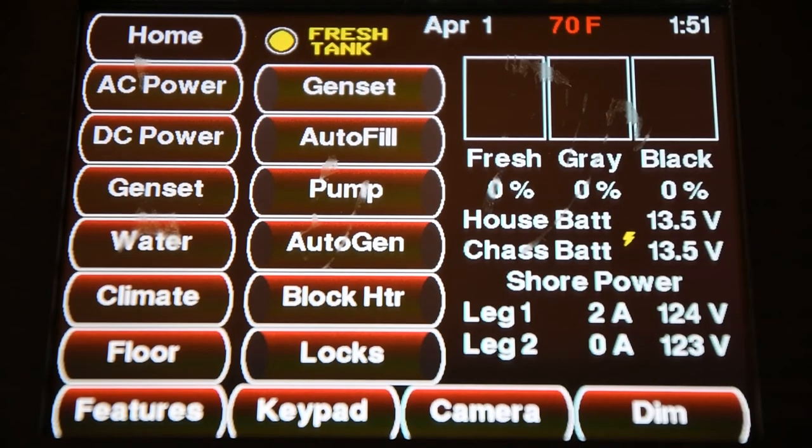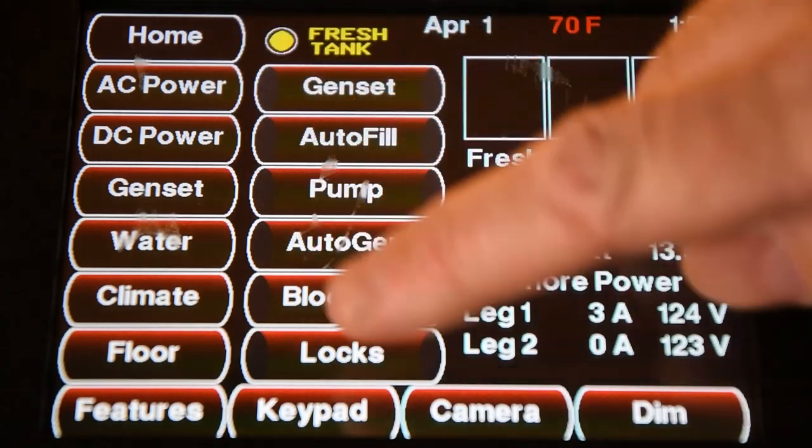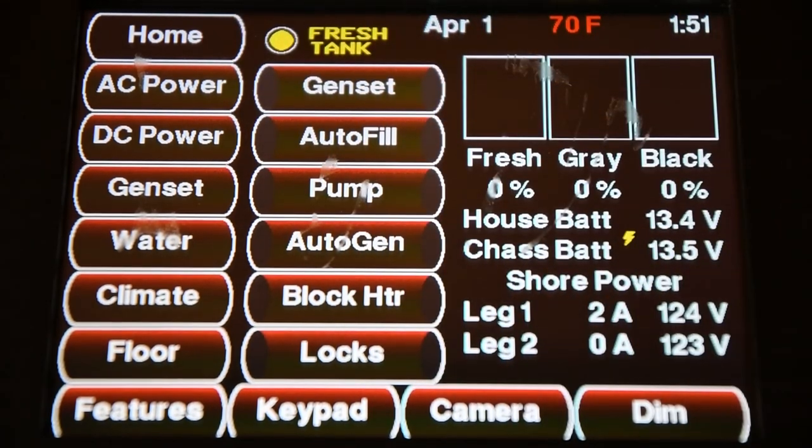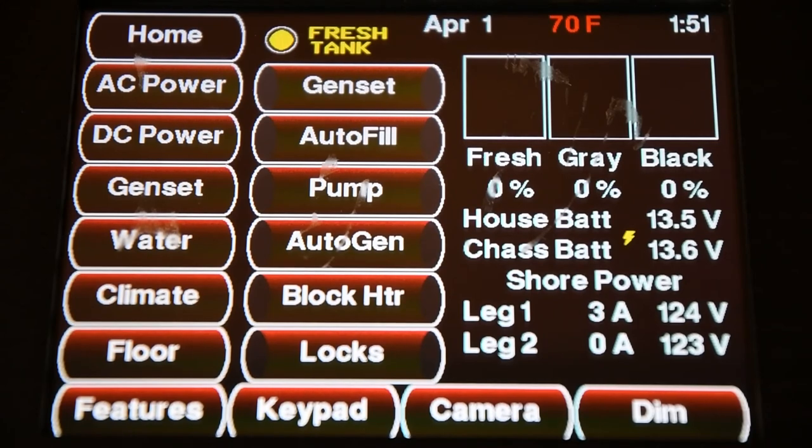Please watch for more videos coming out. We will go in depth into more detail on all these individual buttons, on how they operate and how to set them all up. Thank you for watching, and come see us here at TransWest in Belton, Missouri for all your luxury motorhome needs.